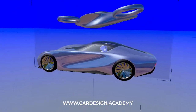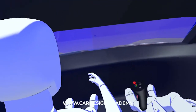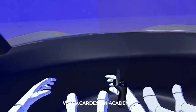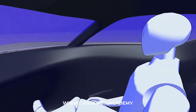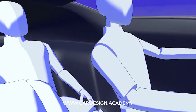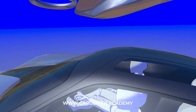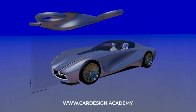So the next stage is going to be to sit in the driver's seat and start sketching out the theme of the interior. I'll probably do a number of proposals, but very quickly we're going to have a great environment for a luxury sports coupe interior. Thanks for watching, and I'll catch you next time on CarDesign.academy.